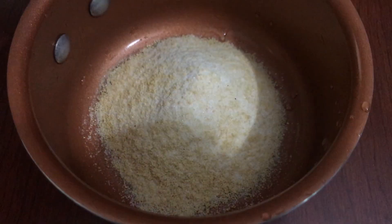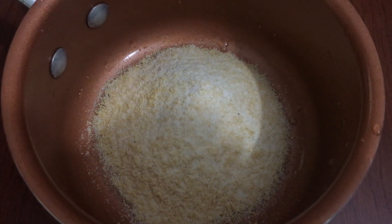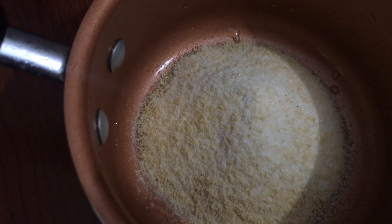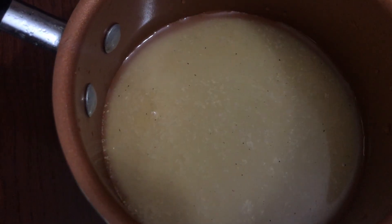This is for glazing. The ham came with this glaze, so this is two parts glaze powder and one part water. Then to the stove it goes.